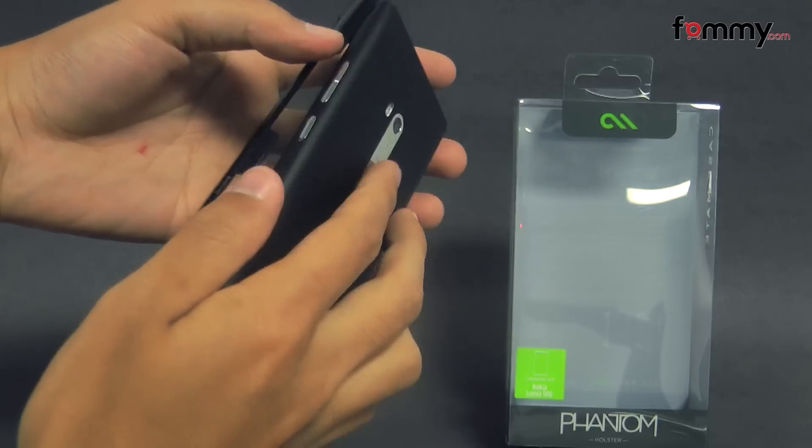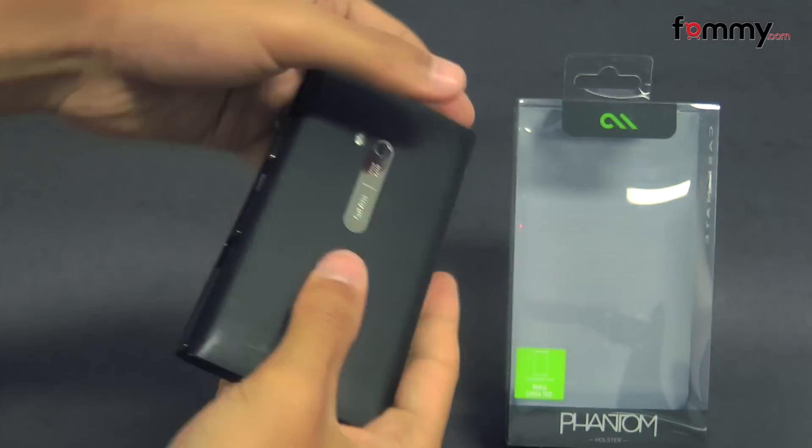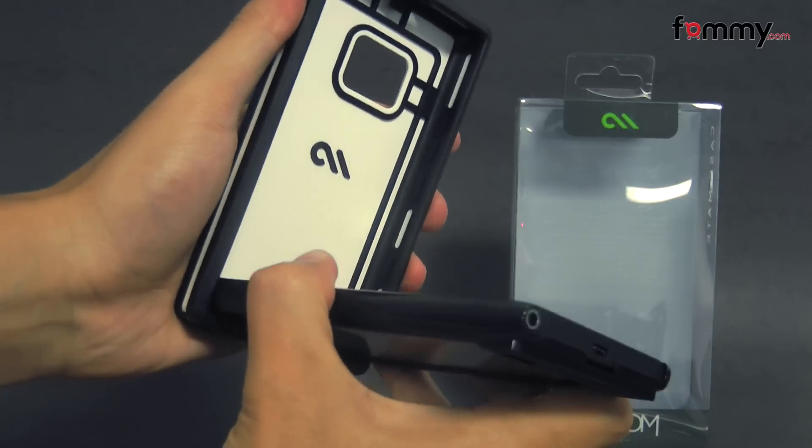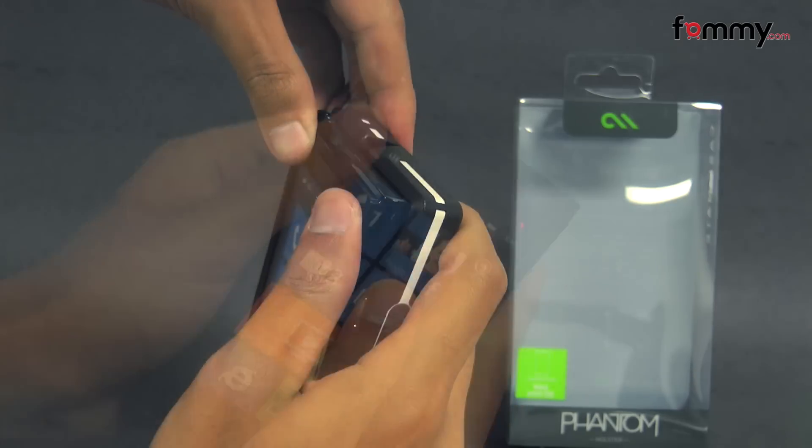It's pretty simple to use. Just take your device and snap it into the top piece first. Then take the back piece and place your device into the bottom and snap it in.